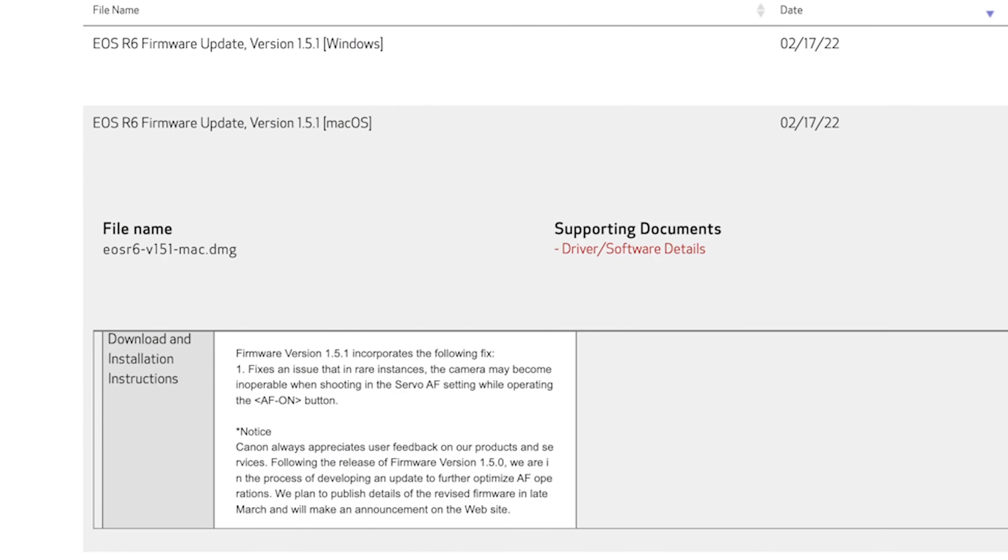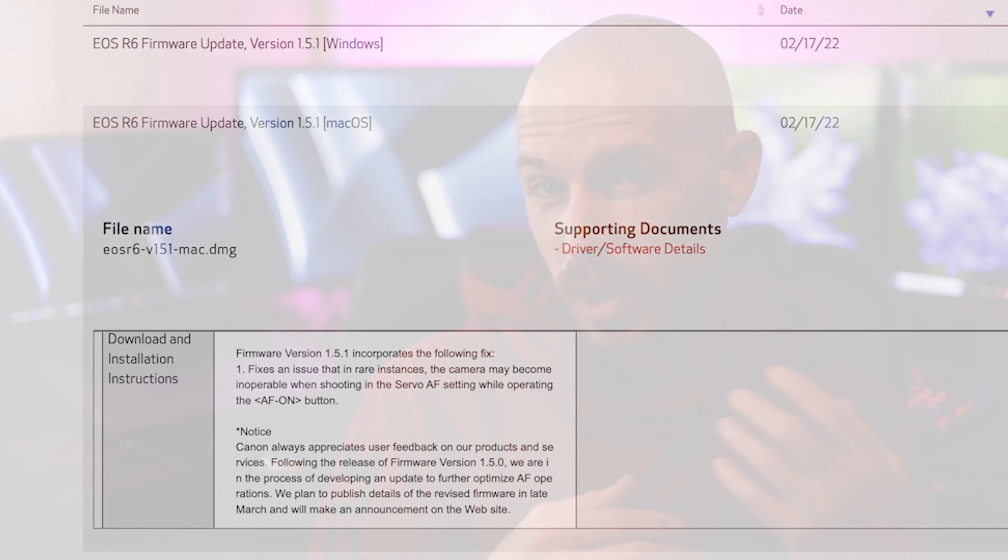From my experience, I recommend you update to 1.5.1, just like I recommended updating to 1.5.0. But as noted in those release notes, they do say there is more work to be done. They are going to have another update coming out in March, or at least announcing it in March. So if you're somebody that likes to hold back and wait for the most stable build, maybe it's worth waiting to see what they announce in March.